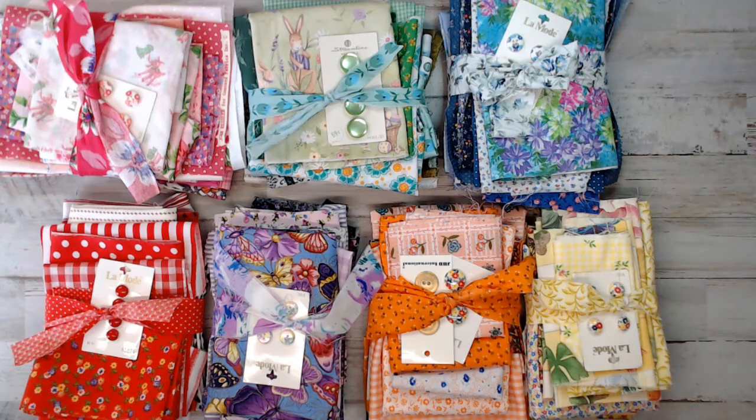Hey everyone, it's Selena here at Amor Fabrics. How are you guys doing today? I hope your guys' holiday was wonderful. I know mine was. It was very peaceful and I got to enjoy, as you can see here, cutting fabrics.